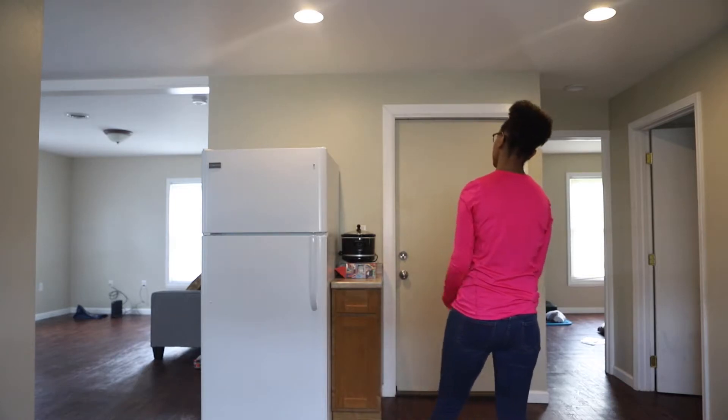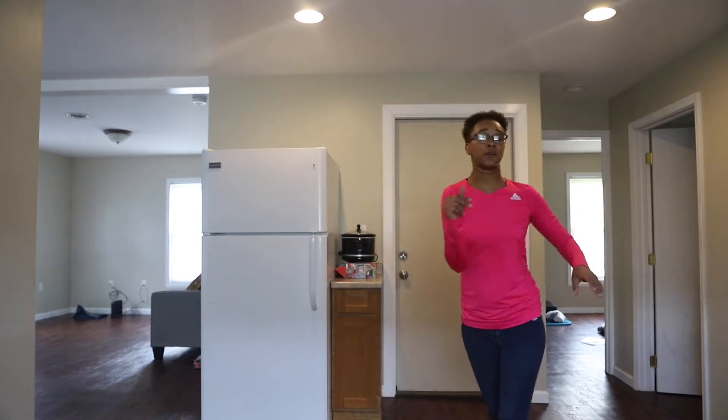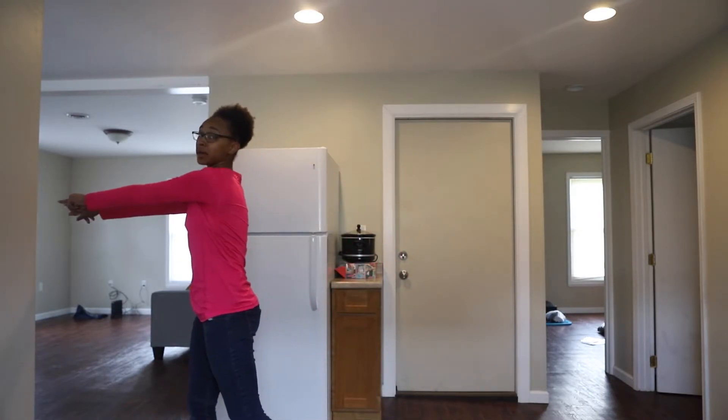Again. 5, 6, 7, 8. And 1, 2, 3, 4. Back. 1, 2, 3, 4. Roll, hit, hit, down, down. 1, 2, 3, 4. You're going to point. 1, 2, 3, and pop, pop.